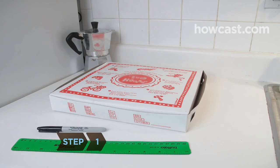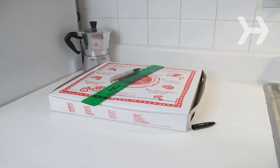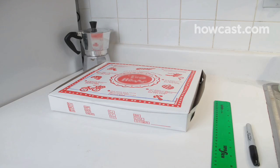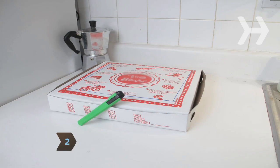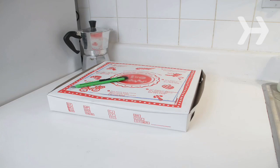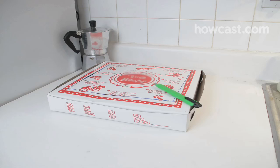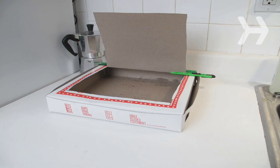Step 1. Using the ruler and black marker, draw a square on your pizza box lid, leaving a 1-inch border from the edge of the box to each side of the square. Step 2. With the box cutter or utility knife, cut through three sides of the square you just drew, leaving the line at the rear of the box attached. Fold the flap back so that it stands up when the pizza box lid is closed.